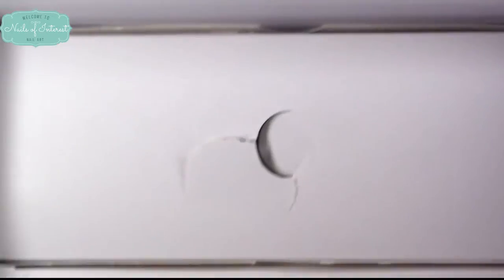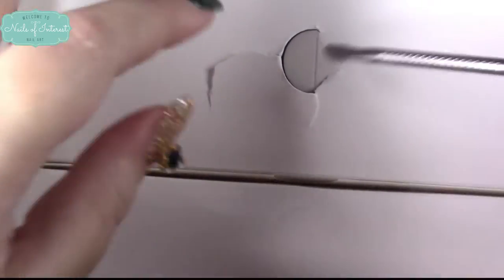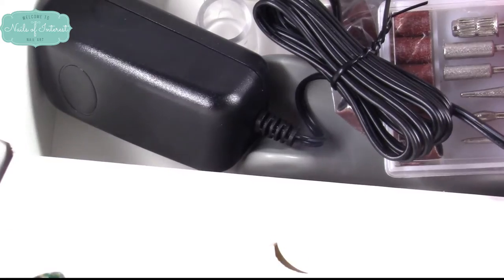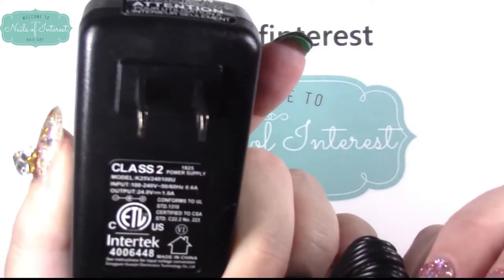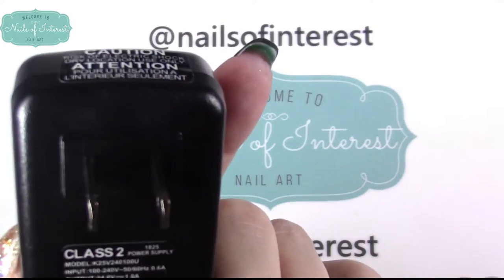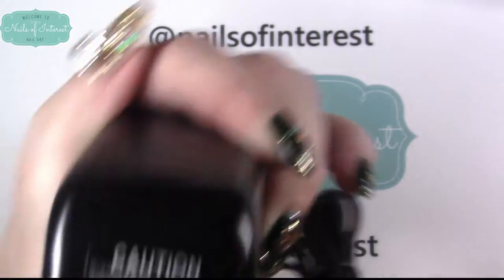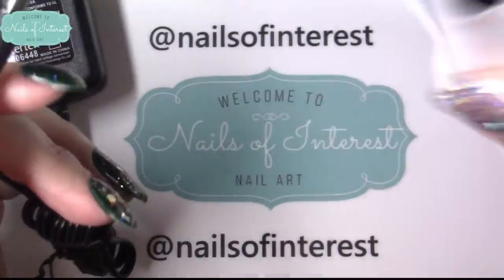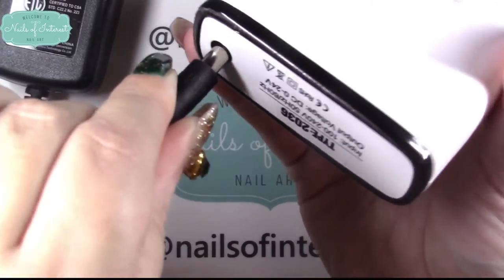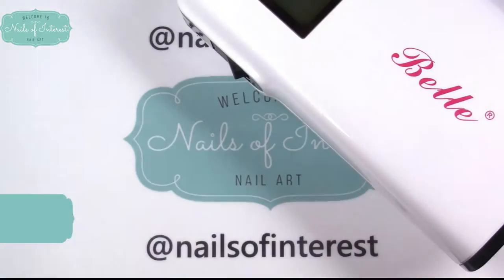Here's how it looks in the package — I have opened it, so it's not perfectly repacked. In here was the hand piece, and also the charger cord and drill bits. The cord: everyone always wants to know the length — this is a US and Canada cord.